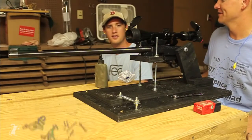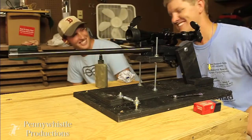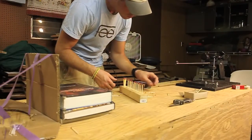My buddy John Henry is here. So John is going to help me — we're going to see if we can light a match with a bullet.